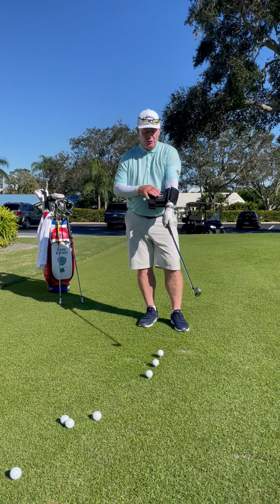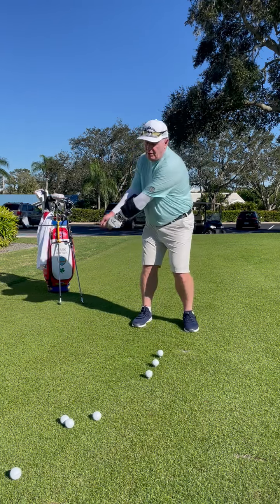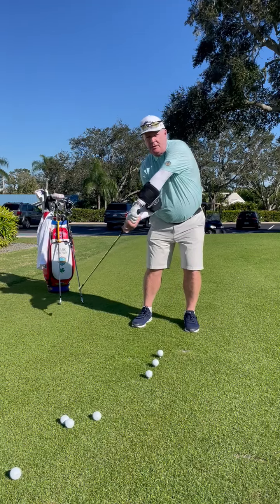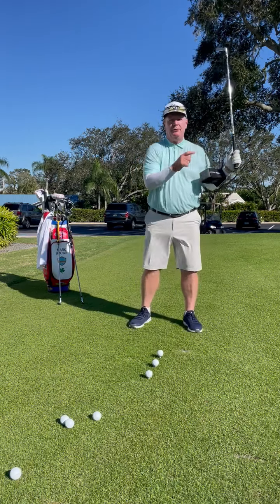The first one is this George Ganges. It's going to help you with your takeaway — more of a one-piece, keeping those arms together. A lot of people go this way, a lot of people go this way. For this, you really have to turn your body back and you really have to turn your body through to the target.